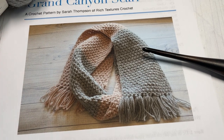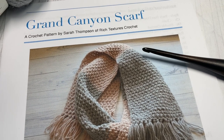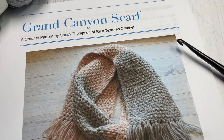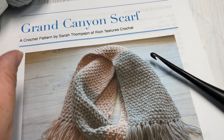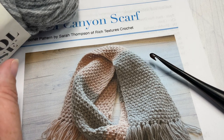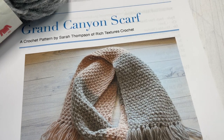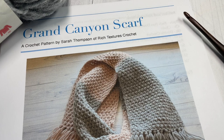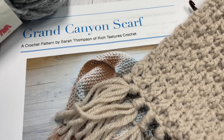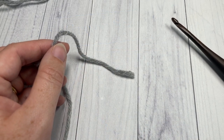You'll need two colors for it. The scarf measures approximately 7 by 60 inches laid flat, and later in the video I'll give you instructions on how to change the size. This written crochet pattern is free on my blog at RichTexturesCrochet.com — the direct link is in the description along with links for the yarn and a 5mm crochet hook. This scarf was designed to go along with the Grand Canyon Beanie, which is another free crochet pattern.